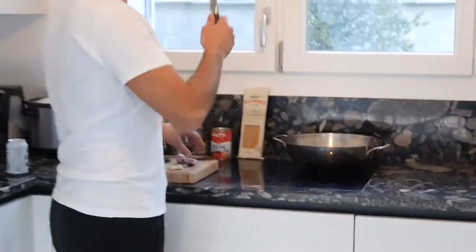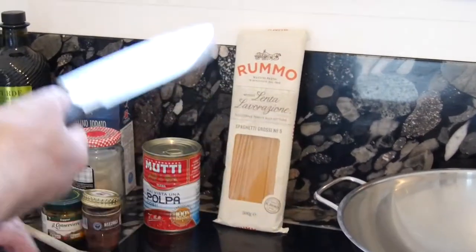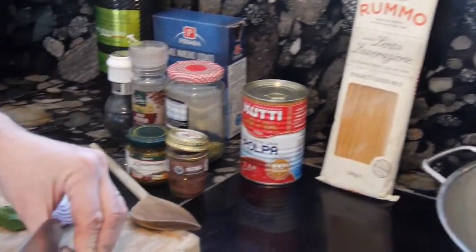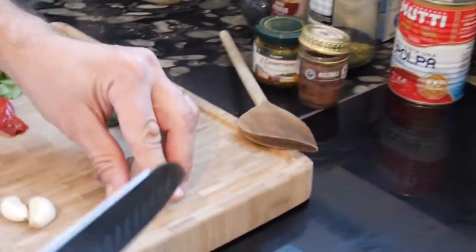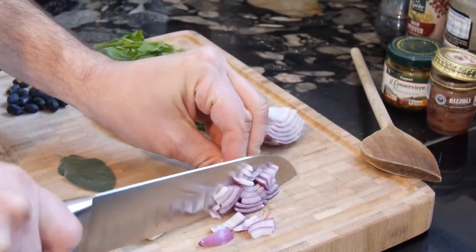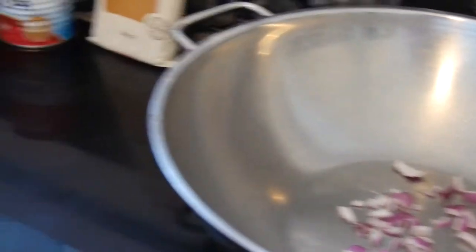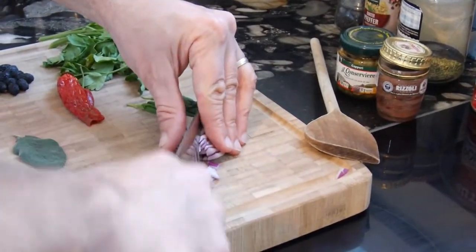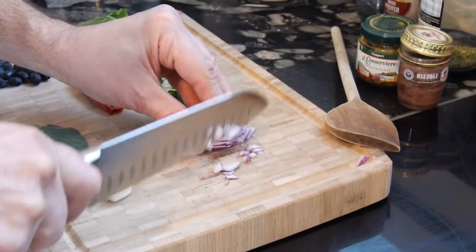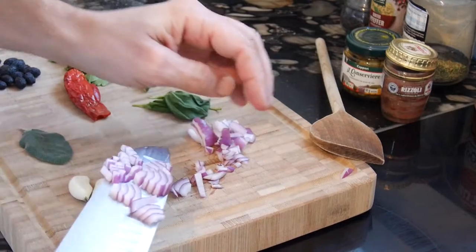Now we will start the cutting work. By the way, for spaghetti you will also need spaghetti — calculate about 100 grams per person as a reasonable portion, or maybe 200 grams if you're a hungry construction worker. We'll start cutting the onions — half an onion will absolutely be enough, depending on the onion size.